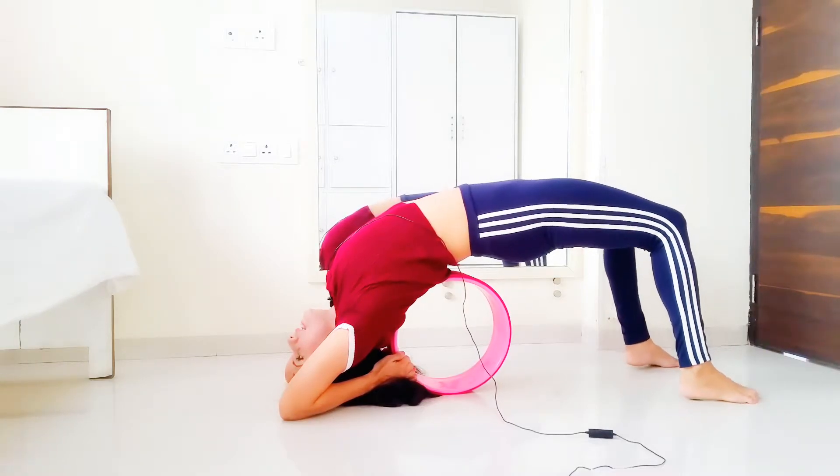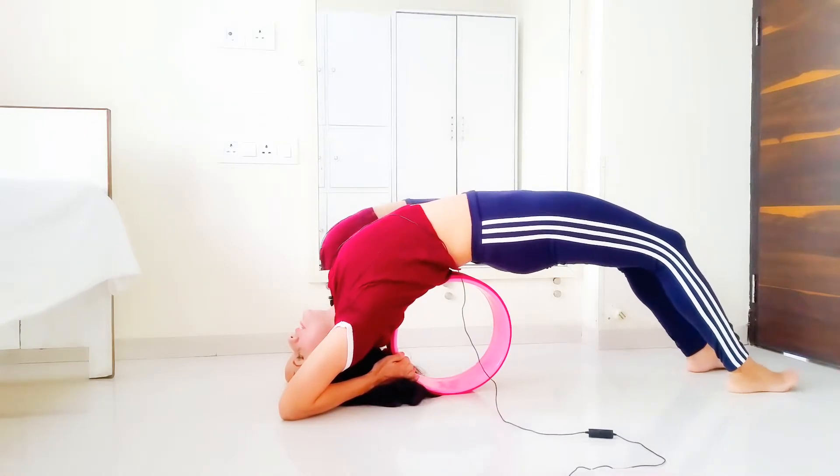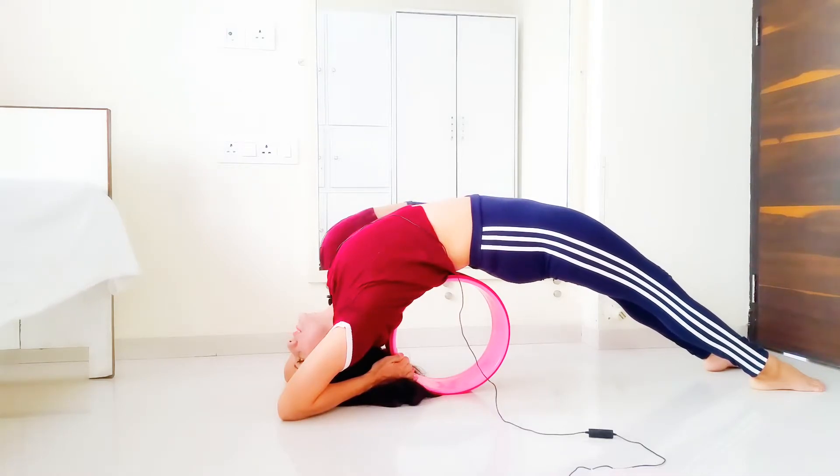Now extend the leg slightly to the front so you get a straight knee here. Breathe deeply. Your abdomen stretches in two opposite directions — this is a great stretch for your core.